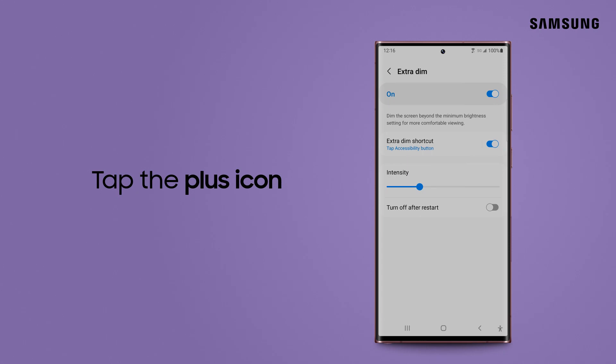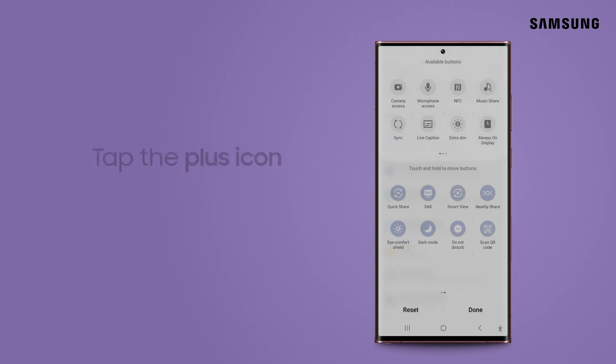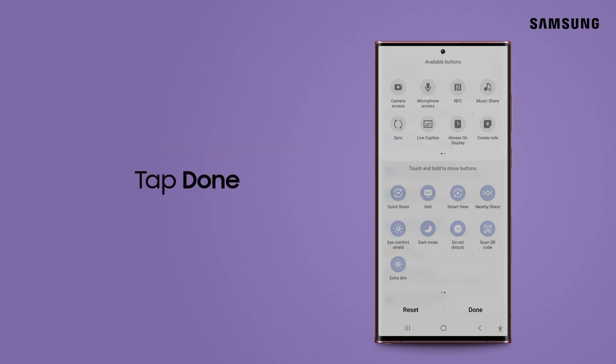You can also access this mode through the Quick Panel. If it's not there, you can add it — just touch and hold on the Extra Dim icon and drag it to your Quick Panel. Tap Done to finish.